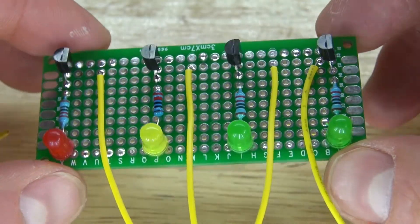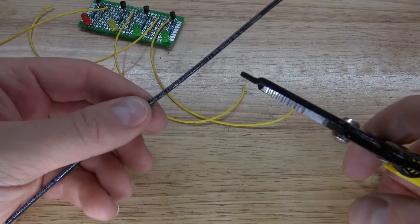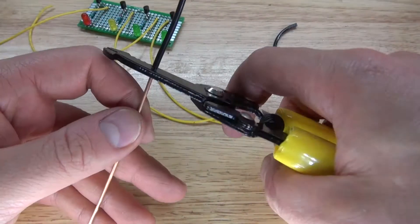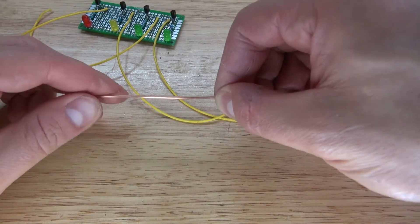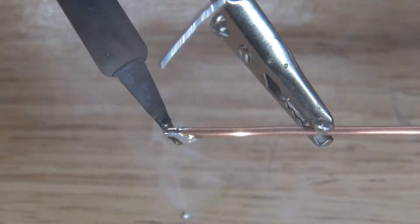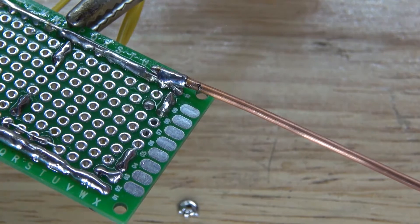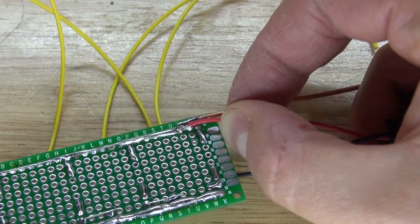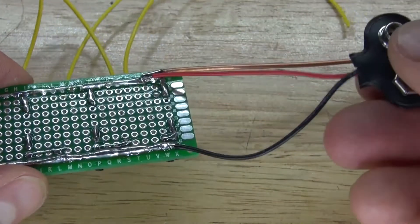The circuit is almost complete. Next, take a thick copper gauge wire and remove all of the insulation. Make sure it's perfectly straight, solder to it, and then solder it to the anode of the LEDs. Next, take your 9V battery clip and solder it to the circuit — solder the positive to the anode of the LEDs, and solder the negative wire to the emitter of the transistor. The circuit is now complete.